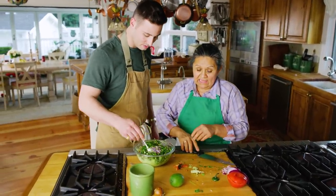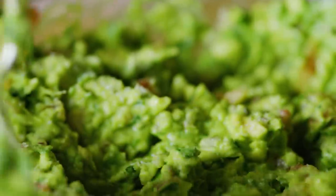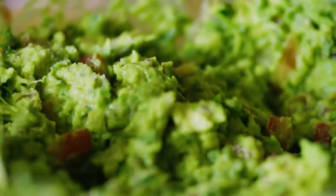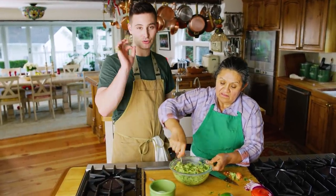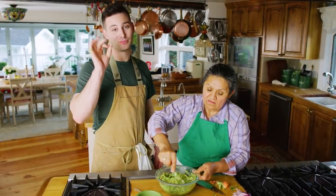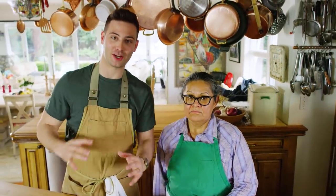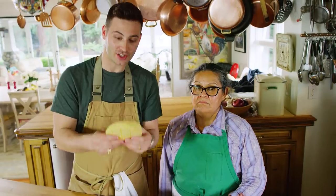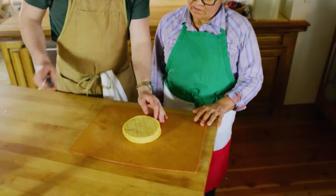Mix it around and taste. Very good. I think in order to try some proper guacamole, we need some proper chips. There's nothing like fresh chips, and a lot of people don't know you can make your own tortilla chips. These are corn tortillas.